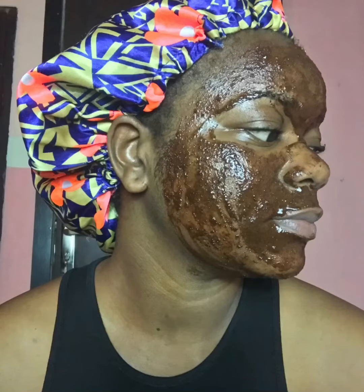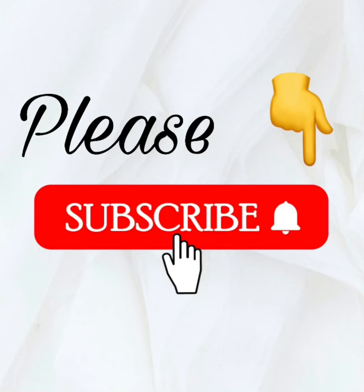This was how my face looked before, and this is my face now. Please try out this mask and let me know what you think. Don't forget to subscribe to my channel and please like, share, and comment on my videos. Thank you, see you guys in my next video, bye!